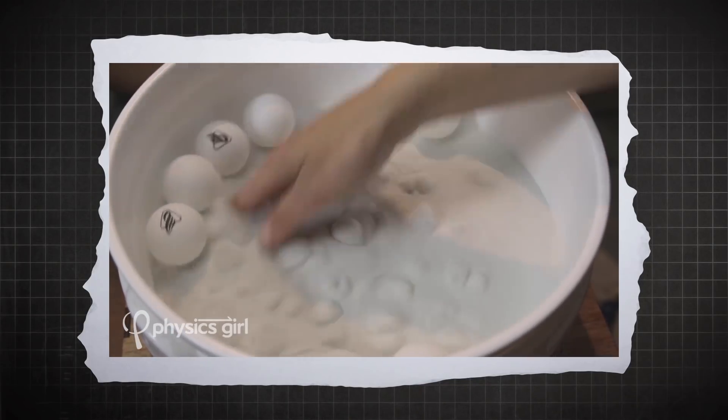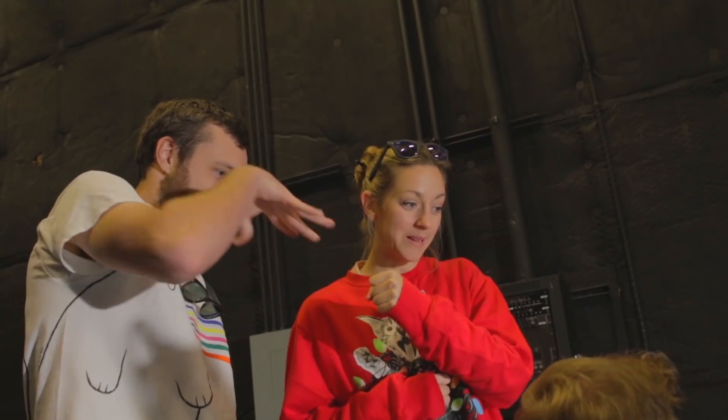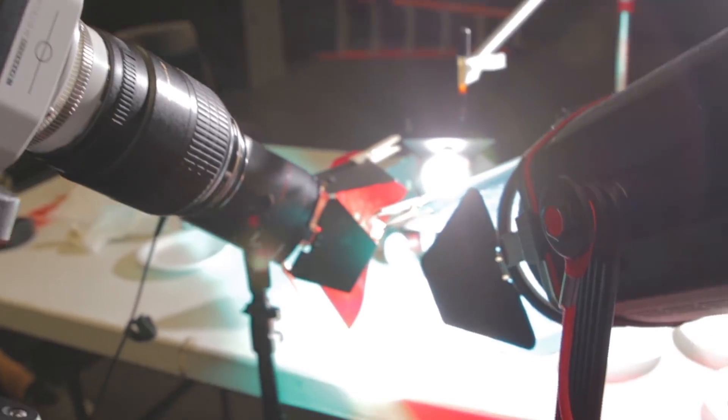I showed this footage to a bunch of friends, and no one knew what was going on, so I have to set this up for you. I visited the YouTube Space in LA to film with my friend William Osmond, who I did the recent sand fluidization video with. William had gotten some time on the high-speed camera, and so given some time with the Phantom, what else would you film besides ferrofluid?